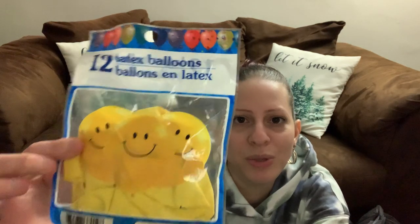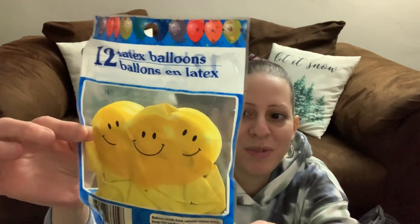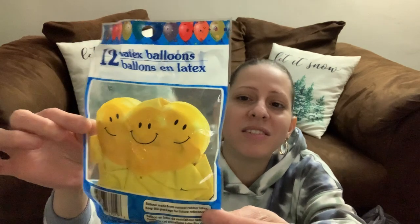Make sure you go to your party section at your Dollar Tree — they come out with new things. They had these smiley face balloons. I got these for my boys because my little one loves balloons. I think it's so cute to get different balloons and blow them up on a random day. They'll also be cute for a birthday party. There are 12 in that pack.